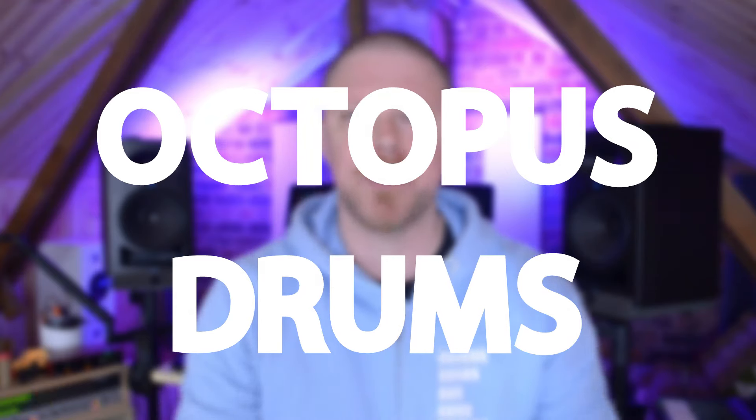First up is what I like to call octopus drums. What do I mean by that? Well, if I was an octopus I'd have my kick and my hat pedals, then I've got my hi-hats here, and I've got my toms as well, and I've got my ride cymbal and anything else going on, and I can play all of it at once because I'm an octopus.